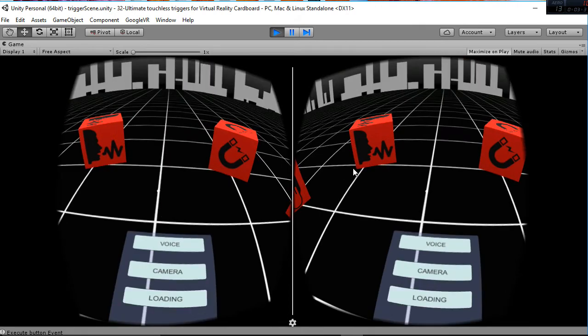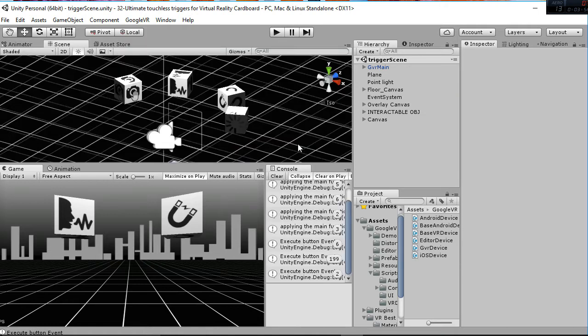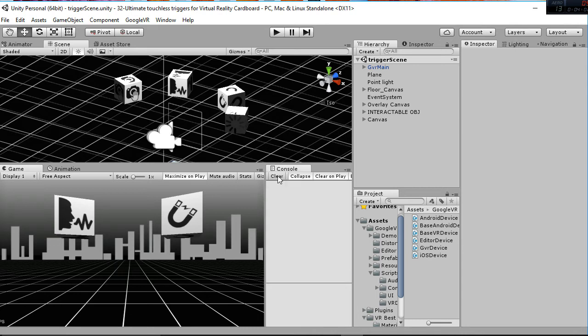Using this package you will have different ways of adding more functions to your game: using your voice, using the camera, or using a loading bar. You will be able to interact with things without having to use the magnetic trigger all the time. And in many headsets you don't have a magnetic trigger, so you will need to build these options.